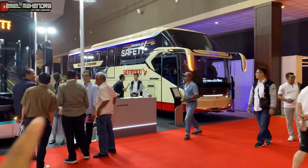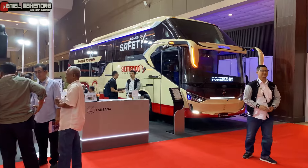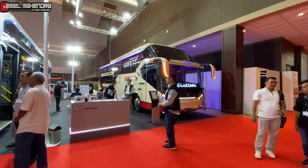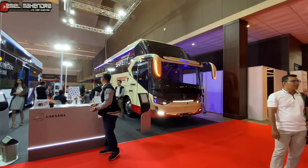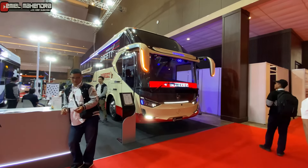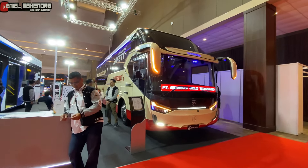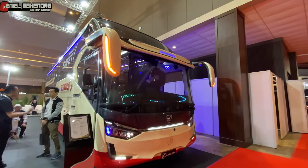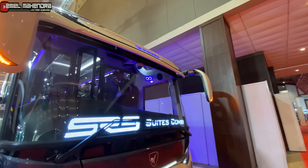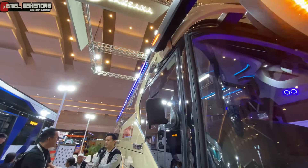Tadi kita habis melihat unit Sembodo Semesta. Ini adalah Bolus Transindo untuk unit suite kombi SR3 Legacy, unit terbaru keluaran karoseri Laksana Ungaran. Di depan ini ada CCTV-nya, di samping ada spion, dan di atasnya diberi CCTV juga.